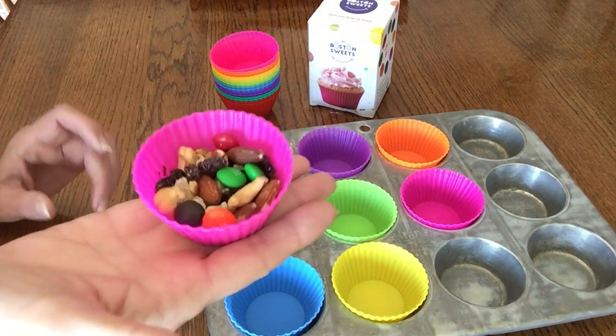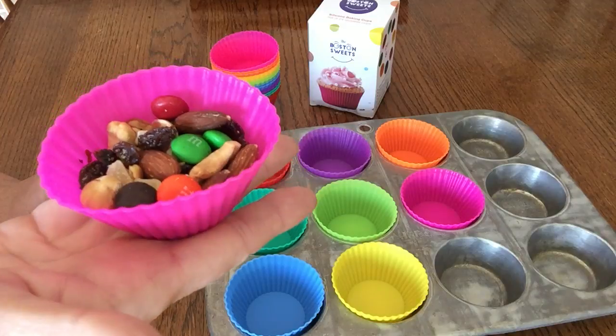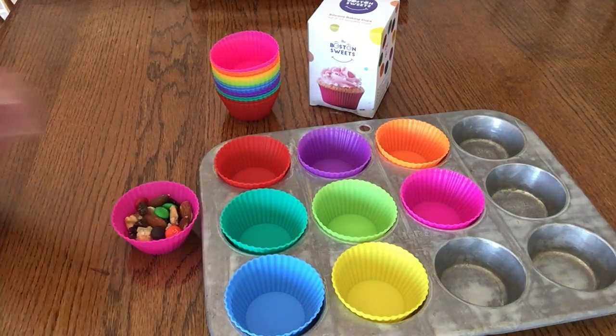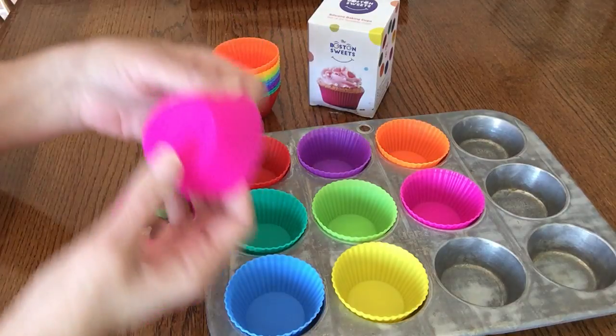I like to put my mixed nuts into them — that way it's like my portion size. I put my trail mix inside, which makes it convenient. These are washable in the dishwasher.